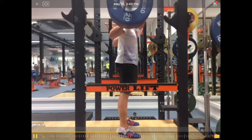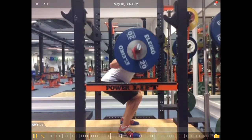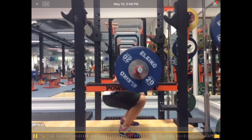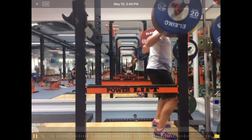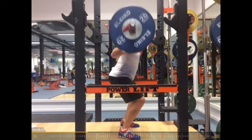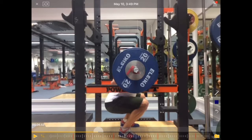Let's do it at slower speeds. So the descent is fine. I think that position — the crease of the hip is slightly lower than the knees — so that's okay, good depth.